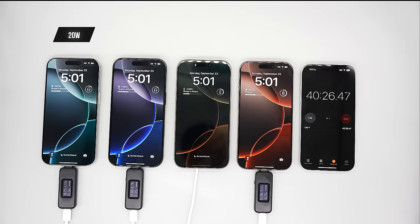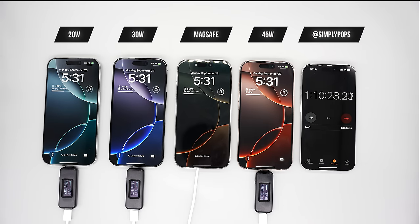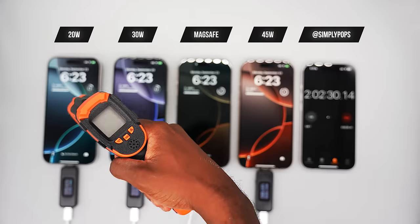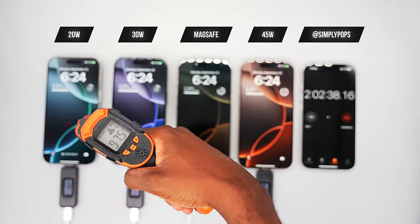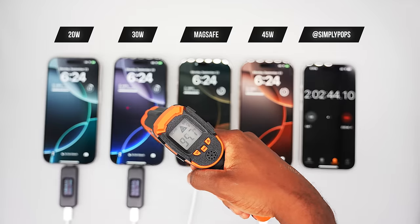I decided to run the test again to make sure everything is accurate. Unfortunately the beginning of that footage got corrupted, but here's the tail end — it's still about two hours.